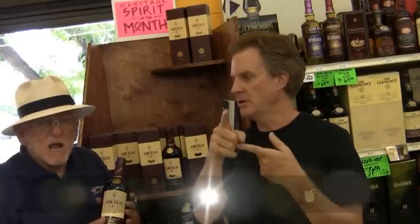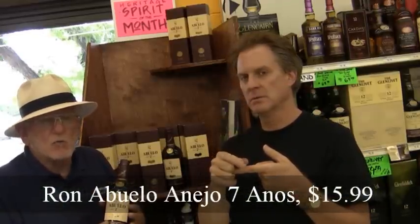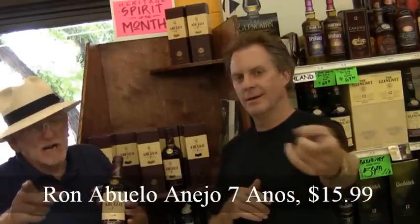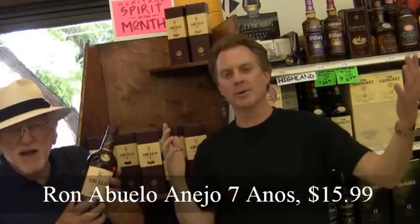It's heritagewineandliquor.com. 74-75 East Arapaho Road, Arapaho and Quebec. Phone number: 303-770-8212. And yes, we are open on Sundays. Thanks for watching the Just Wine and Liquor Show — come in and try the rum. It's Joel Wiseman.